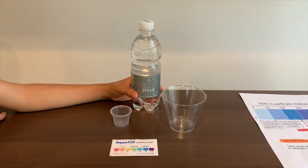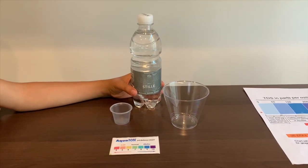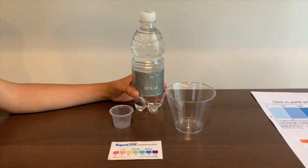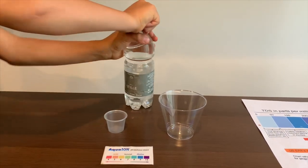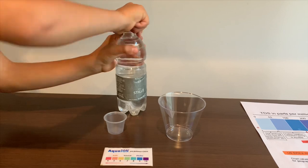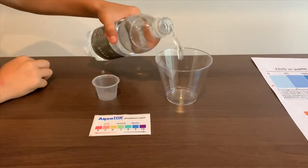This is Nuri Santa Barbara Natural Spring Water. It's sourced from Italy. Let's test the pH and TDS levels. Let's pour some water in.